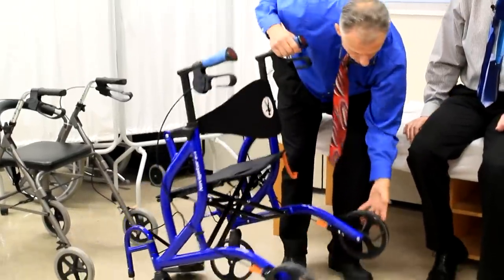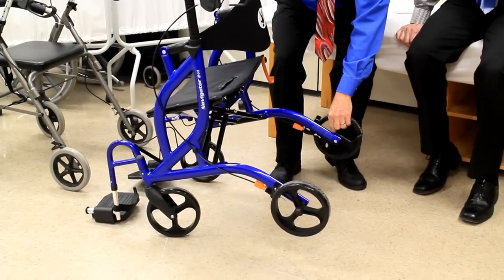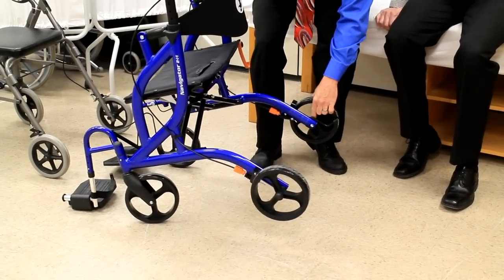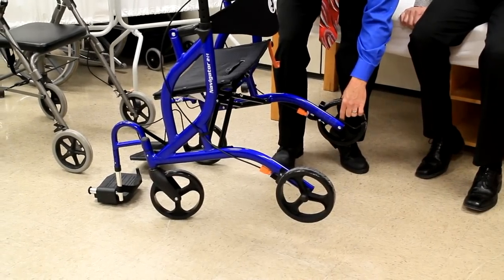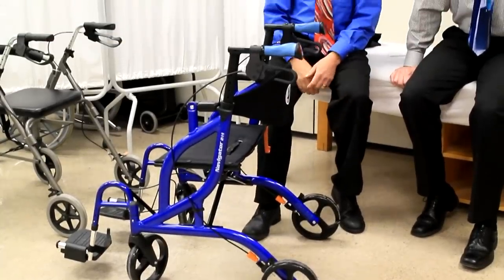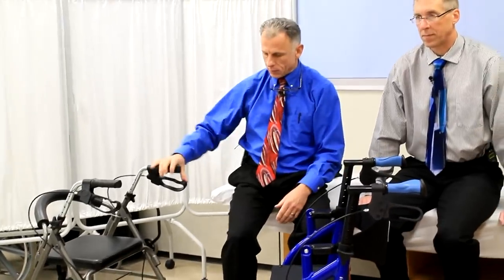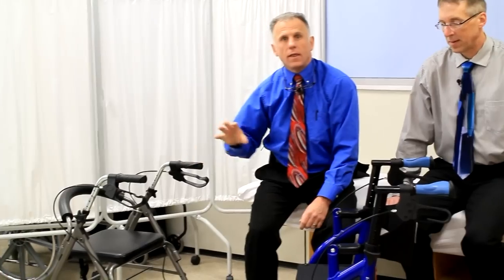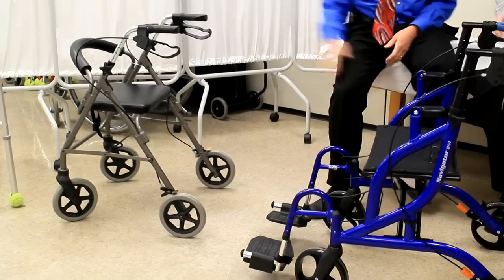I took the time to look at the wheels and the bearings because to me the wheels are critical for how long this is going to last. The bearings are ball bearings, and they're not just shielded — they're sealed, meaning sealed against the weather. That's a step up from shielded, which is what a standard walker like this one has. Sealed bearings hold up better in the weather, so this is better for outdoors.